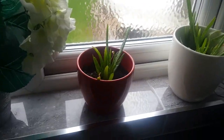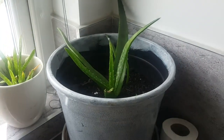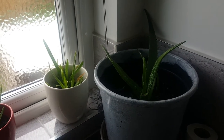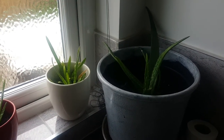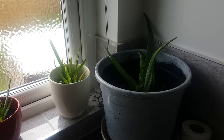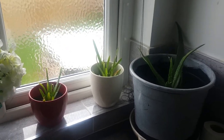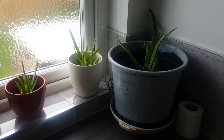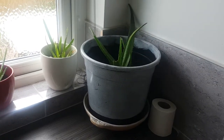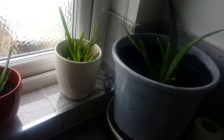In this pot I've got aloe vera, that pot I've got aloe vera too, and this one I've got aloe vera too. You also know the benefits of aloe vera — lots of benefits. Aloe vera gives your hair very good moisture, it strengthens your hair, reduces hair fall, and it moisturizes your scalp.